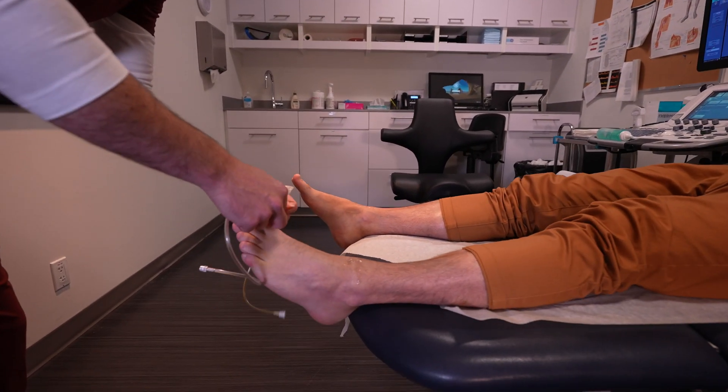Once the patient is changed into the appropriate attire, they'll be asked to lie down on the ultrasound bed. The technologist performing the scan will explain the procedure, where they're going to be looking, what they're going to be looking at, and what happens with the patient's results following the exam.